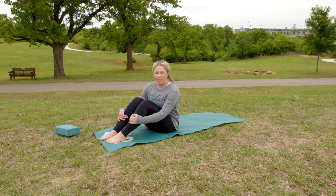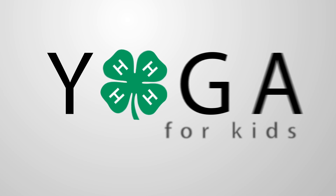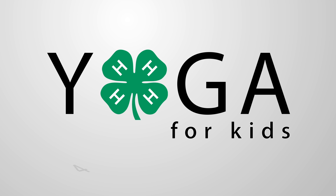I'm Amanda with 4-H Yoga for Kids, and that was a bridge pose. Hi, I'm Morley, an Oklahoma 4-H member. Yoga for Kids is one of my favorite ways to stay healthy. It is a great way to improve my balance, strength, and reduce my stress. If you are interested in healthy living, please subscribe to this channel or contact us on the web.